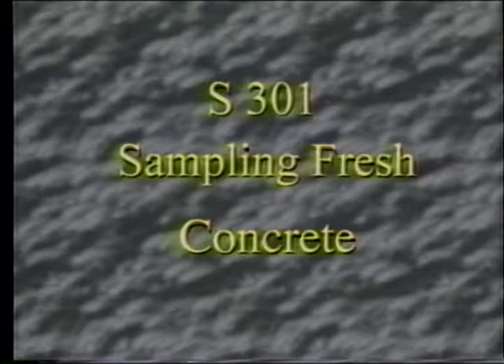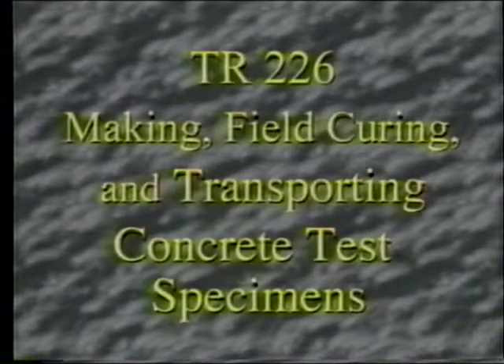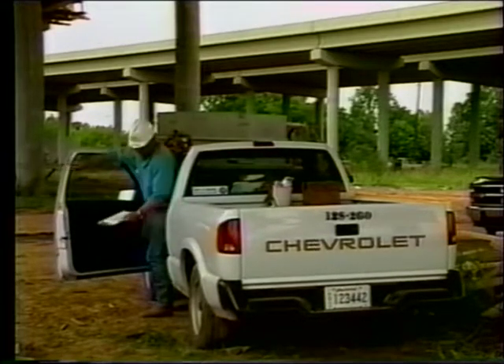Generally, the sampling and testing of Portland cement concrete consists of four tests: S-301 sampling fresh concrete, TR-207 slump of Portland cement concrete, TR-202 air content of freshly mixed concrete, and TR-226 making, field curing, and transporting concrete test specimens. A complete list of necessary equipment can be found in the materials sampling manual and the testing procedures manual.